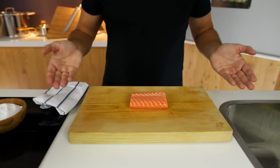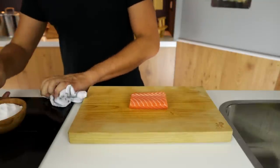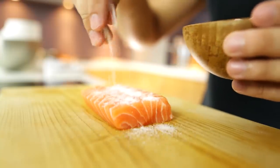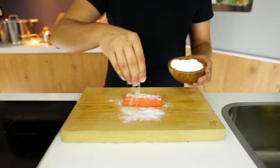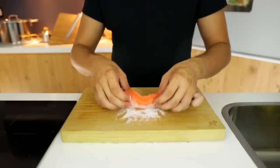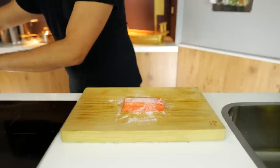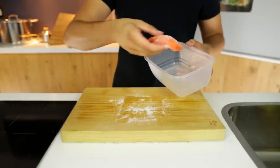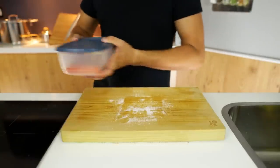We start off by taking a fresh piece of salmon and covering it with a nice amount of salt evenly across the entire fillet. Put some salt in front of the board and just roll the piece of salmon into it, covering the fish nicely across the entire piece. Once that's done, place it inside a piece of Tupperware or something to keep it in the fridge and leave it in there for one hour.